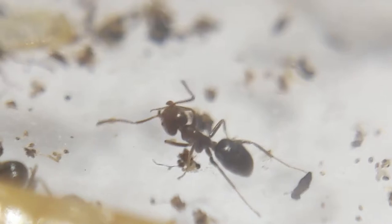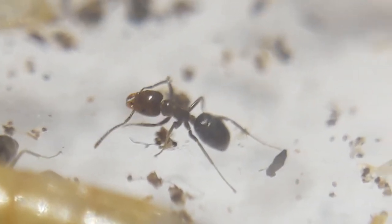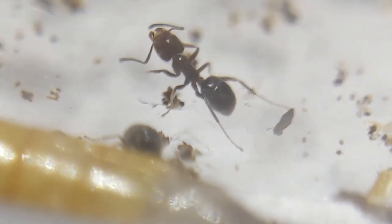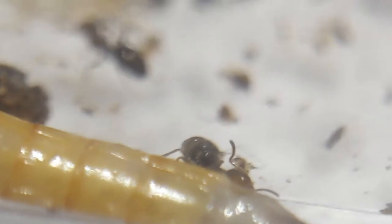They look really interesting color-wise. When you're looking at them normally, they don't look like they have any color — they just sort of look black. But when you're in macro like I am here, you can see they kind of have a weird color to them. Their face is kind of red, which I find pretty interesting.